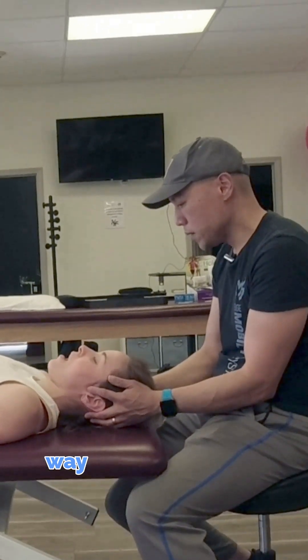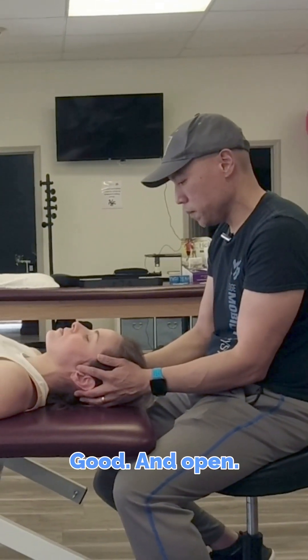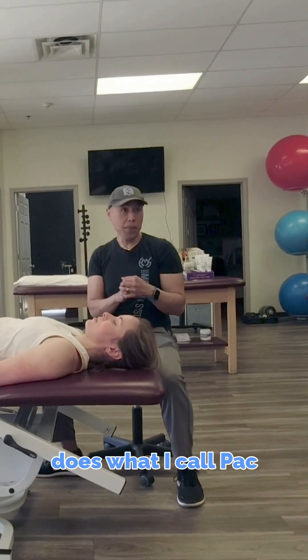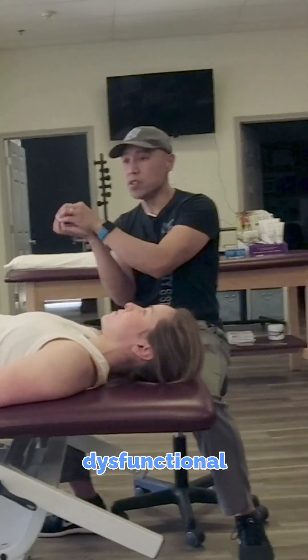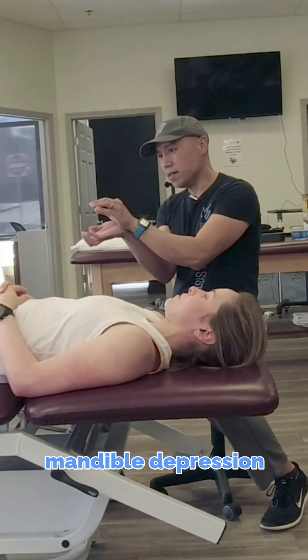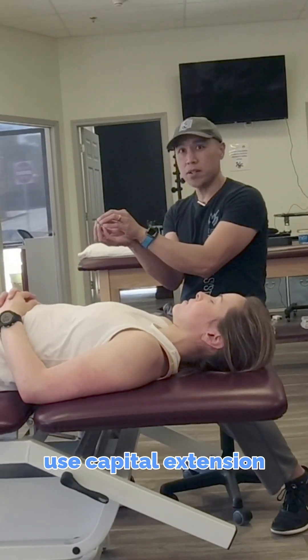Go ahead and open now all the way, as far as you can go, and close. Go ahead and open, and close. She's perfect because she does what I call pac-manning. That is often a TMJ dysfunctional movement pattern, because when people have limited mandible depression, they tend to use capital extension to further open that.